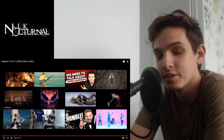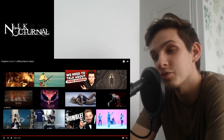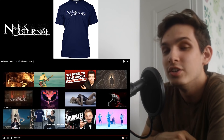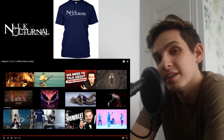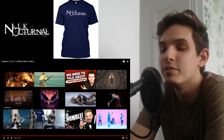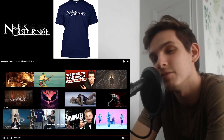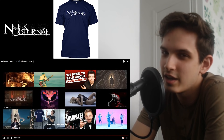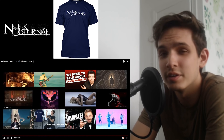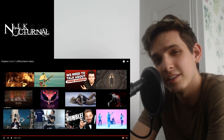Also, in case you haven't heard yet, I just released merch yesterday. You can check it out at www.teespring.com/nick-nocturnal-merch. It's only available for two more days and then it's gone, so if you're interested be sure to pick up your shirt before it's either sold out or before Tuesday.